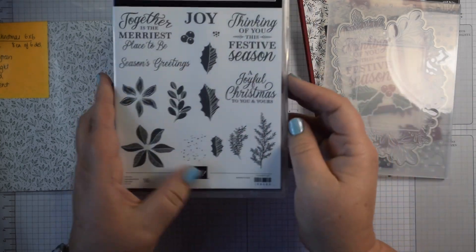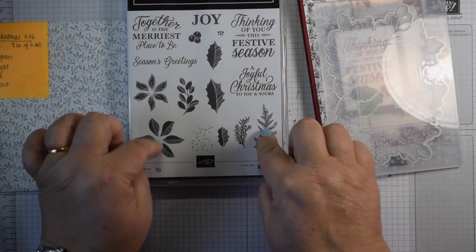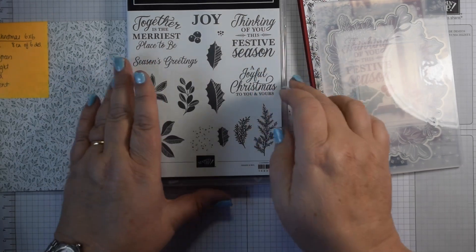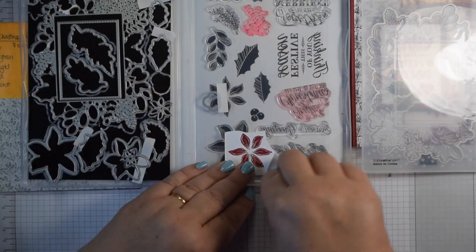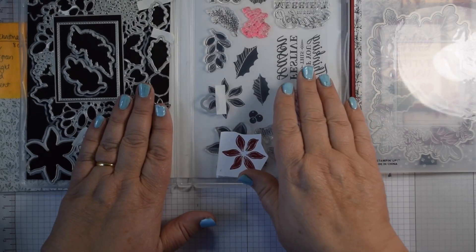This is a super photopolymer stamp set — really useful. There's a lovely little poinsettia, holly leaves, some sprigs, and some great festive and Christmas sentiments. The dies cut out all of those lovely images as well as some fabulous other ones.